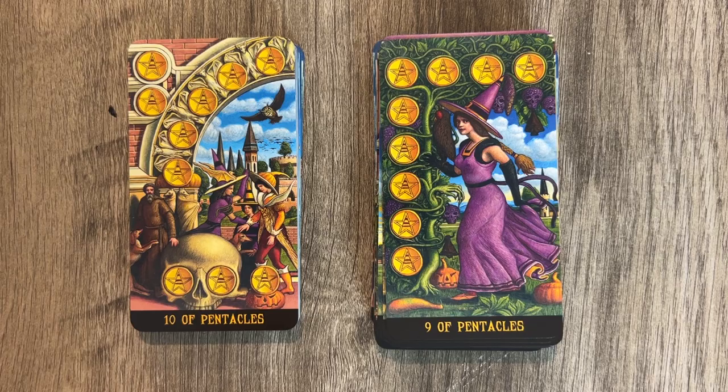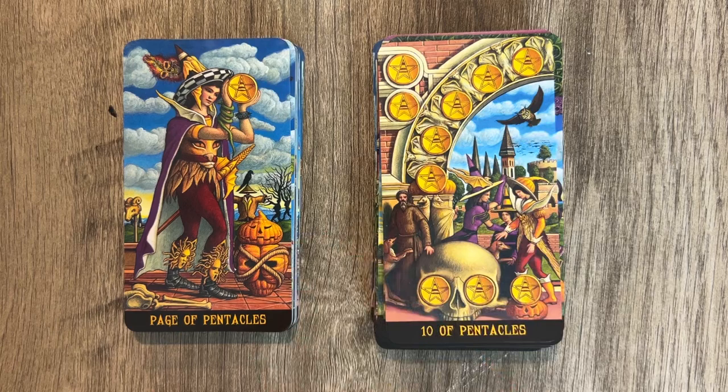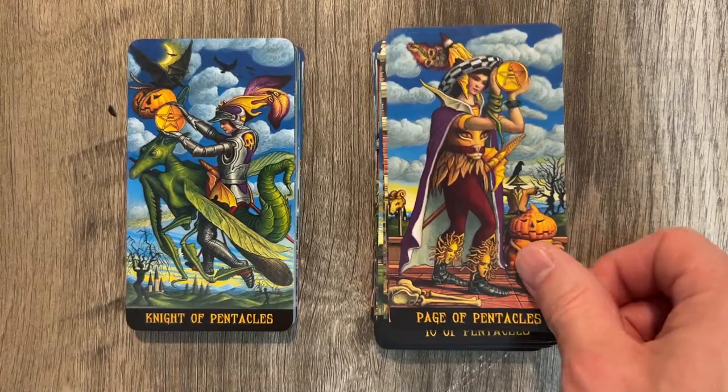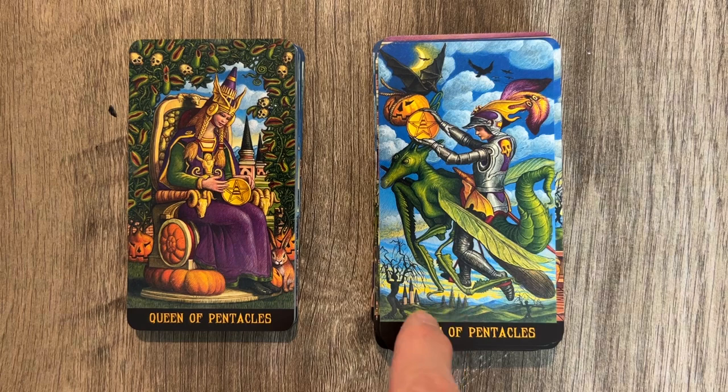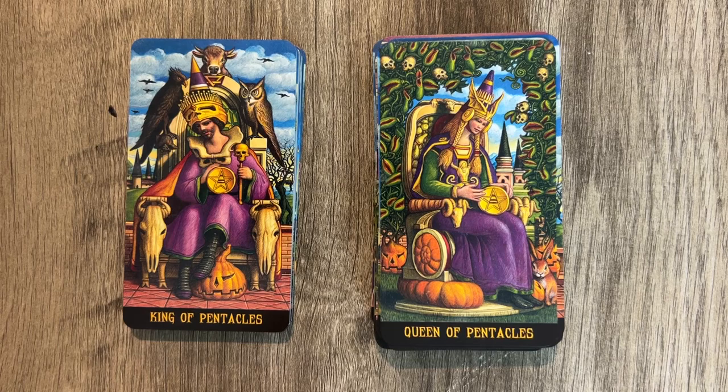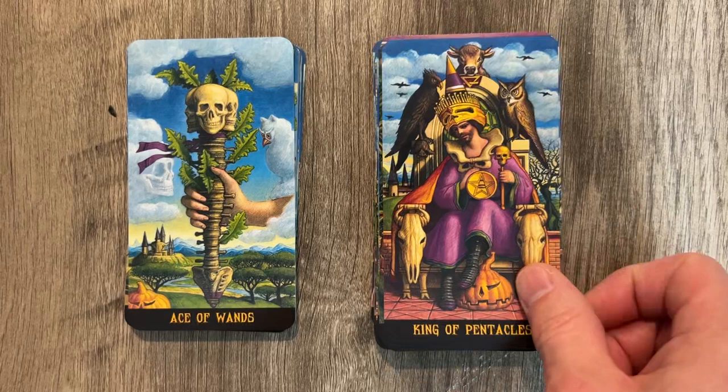The Ten of Pentacles is a happy home and happy family, but more elderly and aged, with the owl still present. The Page of Pentacles has a little crow action. The Knight of Pentacles features something I love — it looks like a dragon or a big bug; if I saw that on the wall I'd definitely call the exterminator. The Queen of Pentacles and King of Pentacles are pretty standard, with an owl, a crow, and a bull.